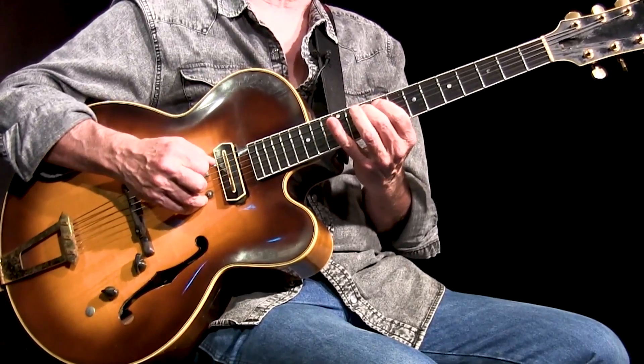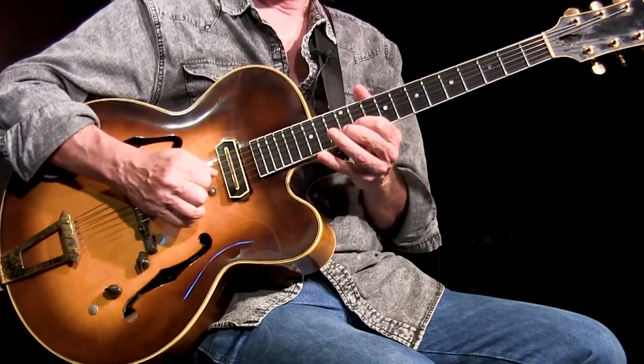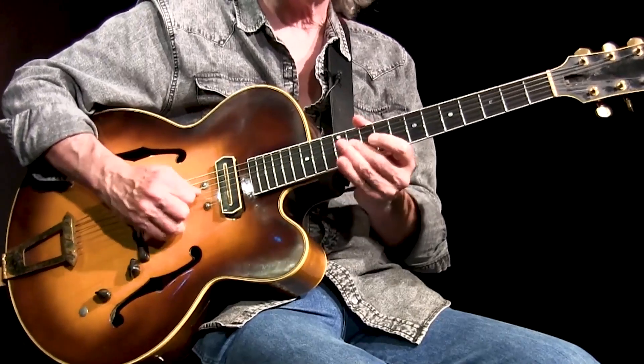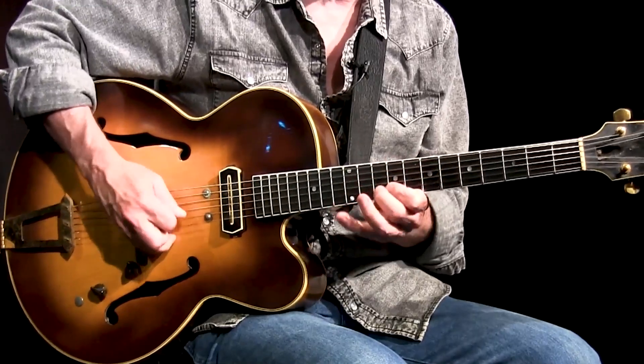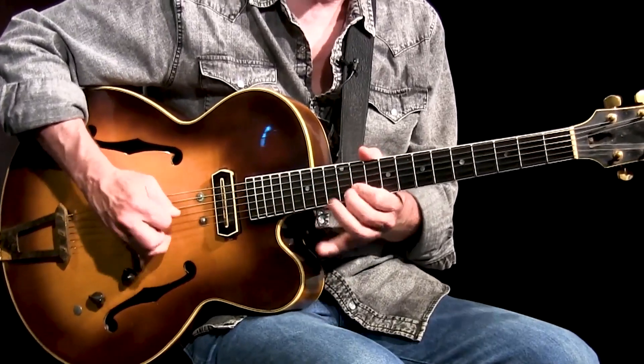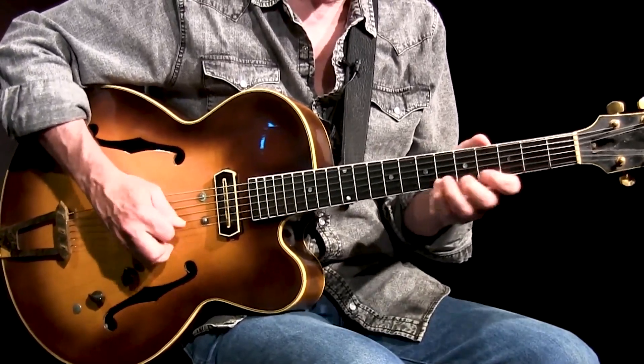And again the G now is part of the Bb7. And we're starting to smudge the lines of where everything's changing while we're really playing good melodies. Now you notice I'm pretty much descending, so you're probably thinking all he can do is descend — and I'm wondering if I can go up. It appears that I can.